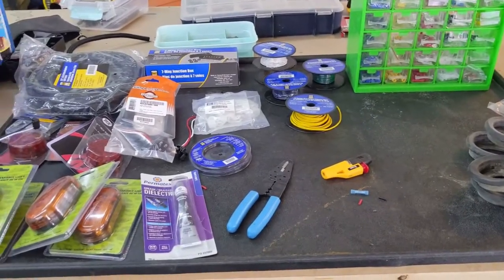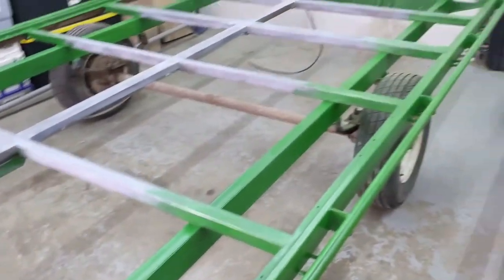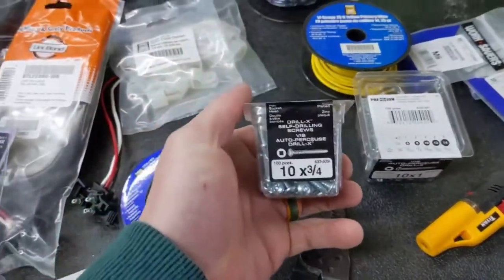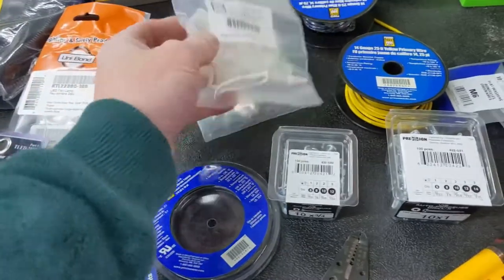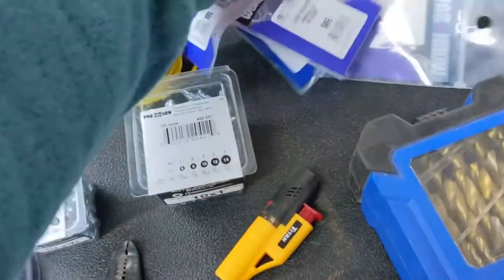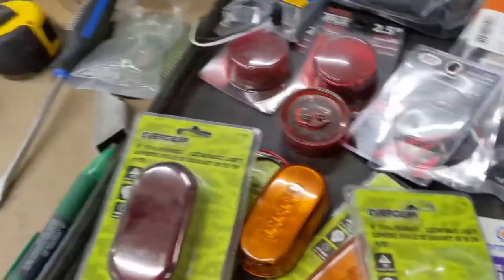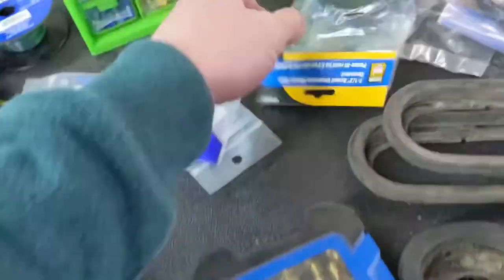First we're going to mount all the lights to the frame and get the wires pulled through, then do all our connections. I went and got the required fasteners: number 10 by 3/4-inch self-tappers for cable clamps and smaller stuff, number 10 by 1-inch for fastening lights, and assorted washers, nuts, and lock washers for the junction box. I also got some new grommets for the lights, so everything on the back should be all brand new.